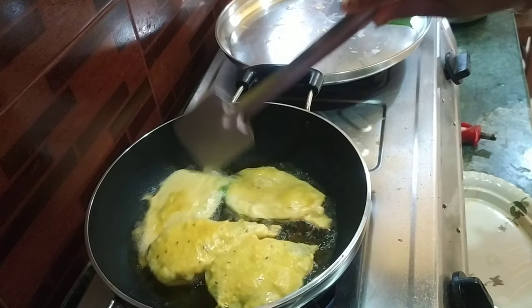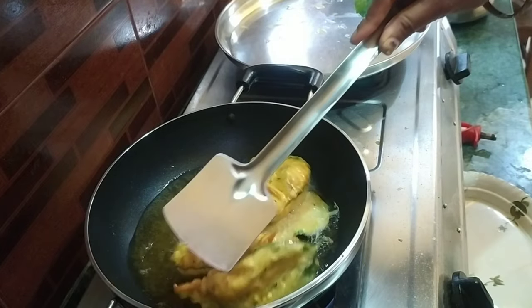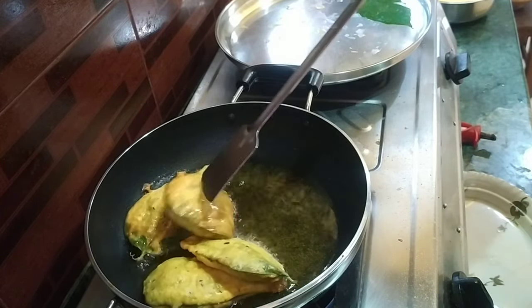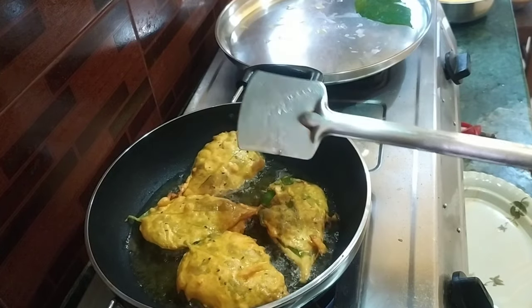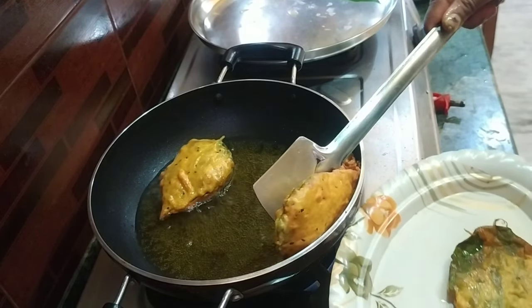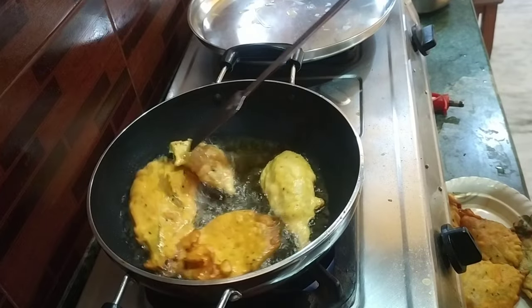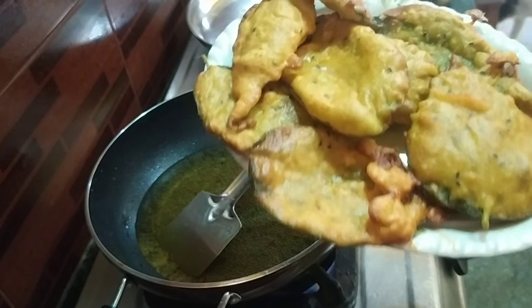Do you think it's 100 pounds? It's a good taste. And then we add the fish. Let's get started.